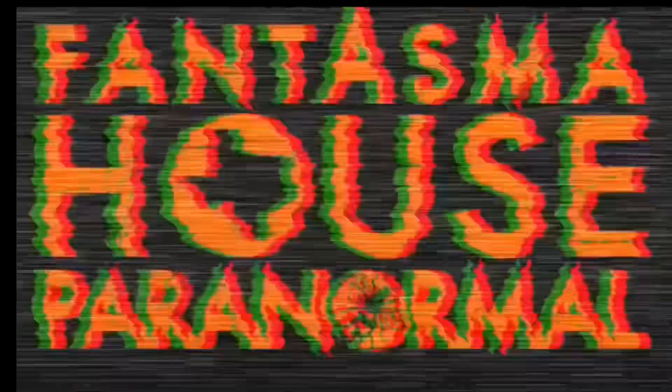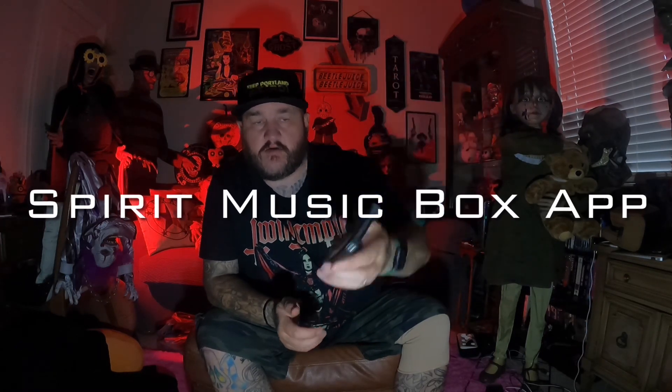The music box just went off on its own — oh, that was creepy. What is up guys, Phantasma House Paranormal. I'm going to do a little session with a PSB7 Pro, got a K2 setup in the background, got some cat balls. I'm going to try this new app, the Spirit Music Box — I'm going to put it here. Basically if anything touches it, it goes off like that. Okay guys, we're going to start.